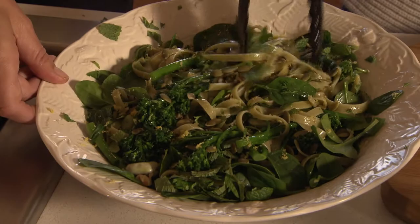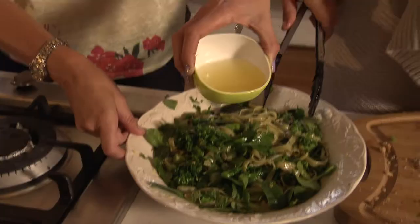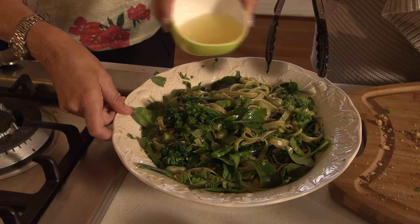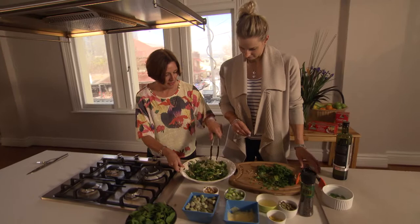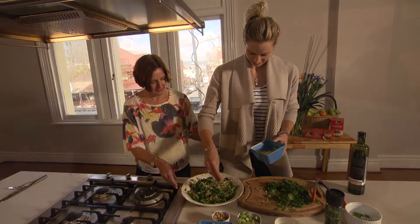And finally, lemon juice — just scatter that over the top. There we go. And now you can top it off with your favourite parmesan cheese. There you go — veggie power fettuccine, ready for the night before.